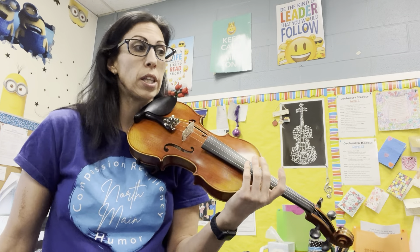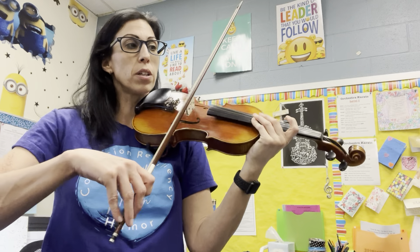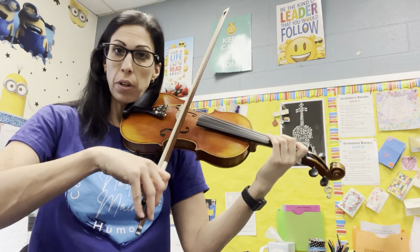This is the fastest that you are allowed to play it for NISMA. One and two and three and four and one, two, three, four, one, two, here we go.